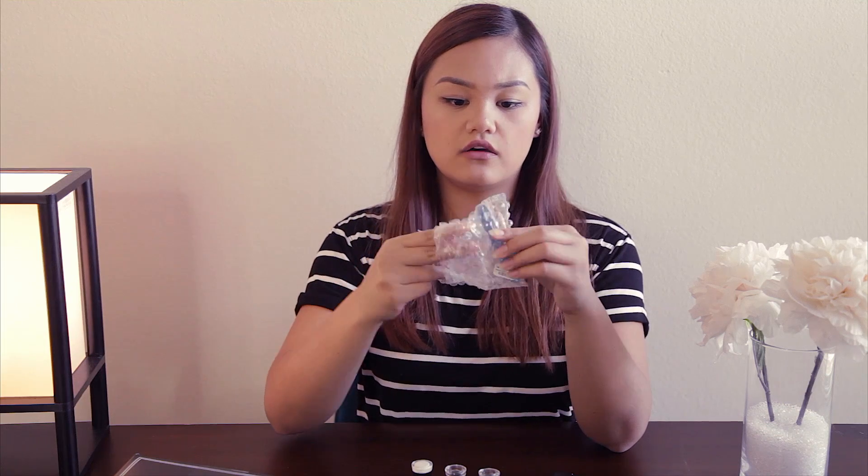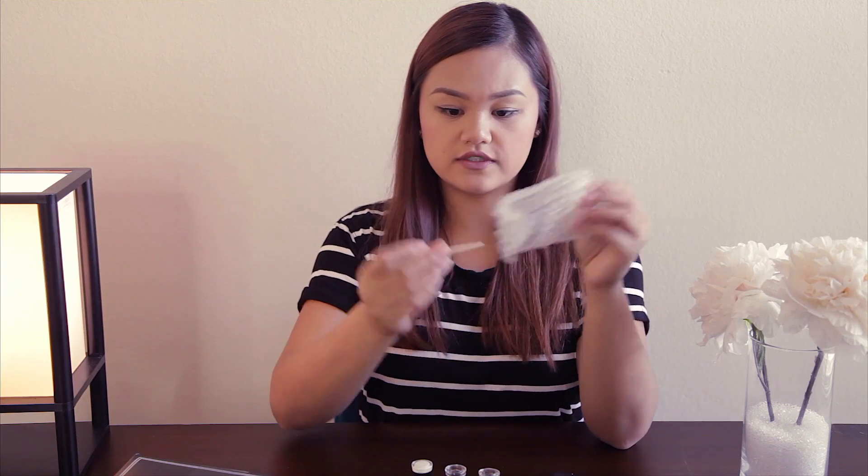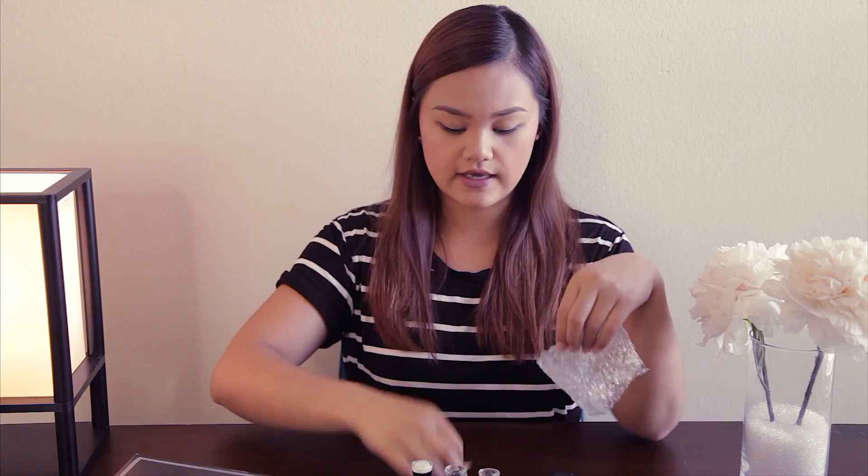It does come with a packet with a little nail filer and a nail buffer on the other side. And also one of these toothpick type of things, probably just to scrape off the gel, but I don't use that. And that's what I use to remove my gel polish.